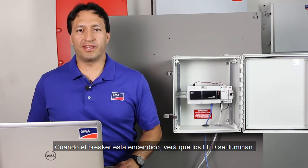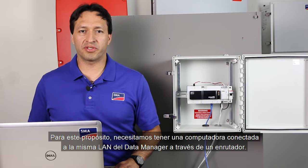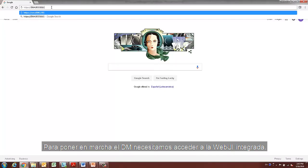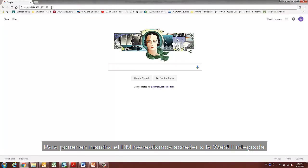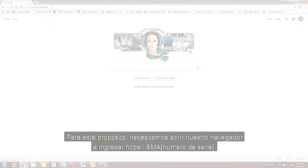When the breaker is turned on, you will see the LEDs light up. Once the data manager is powered on, we can begin the commissioning process. For this purpose, we require a computer connected to the same local area network as the data manager via a router. In order to commission the data manager, we need to access the integrated web UI. We need to open our browser and enter the serial number on the address bar.